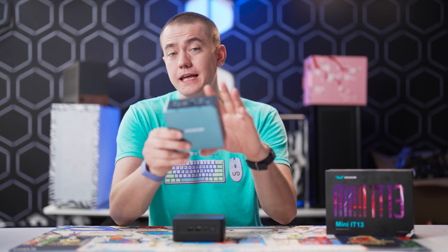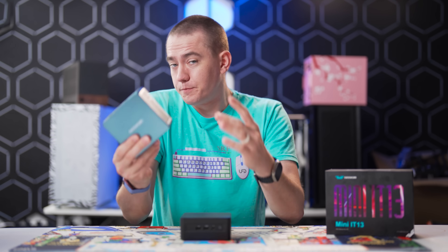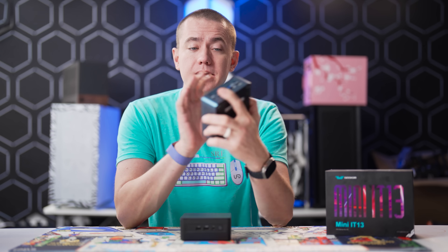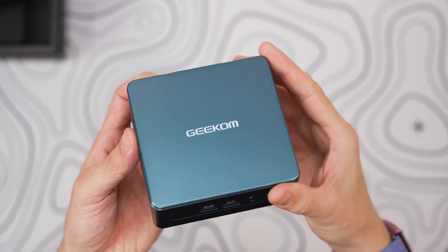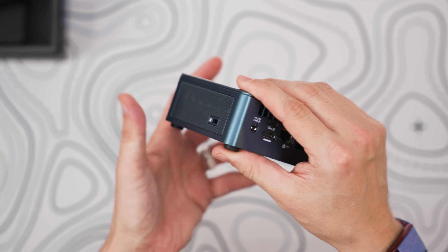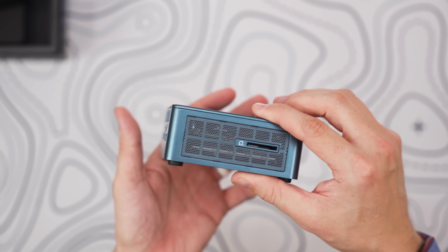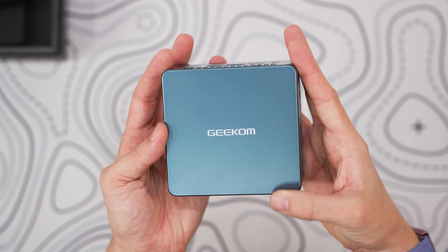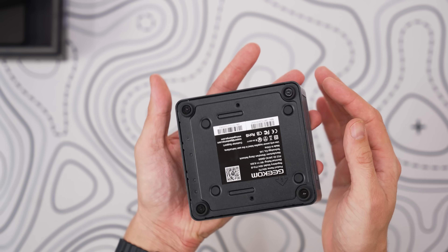You might be excused for thinking that this is a NUC, and this could be your next NUC, but this is actually built from the ground up by Geekom, taking a lot of inspiration from what made the Intel NUC series so great — packing a lot of power in a small form factor while also giving you upgradability, making sure that it stays cool, running the latest hardware, all in a package that can be mounted on the back of your monitor.